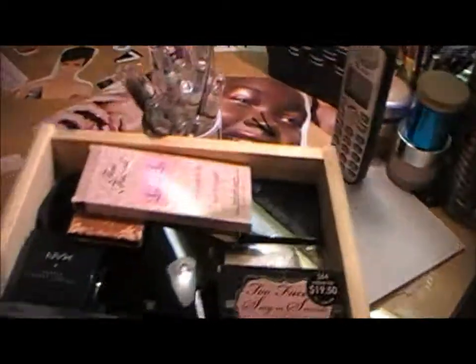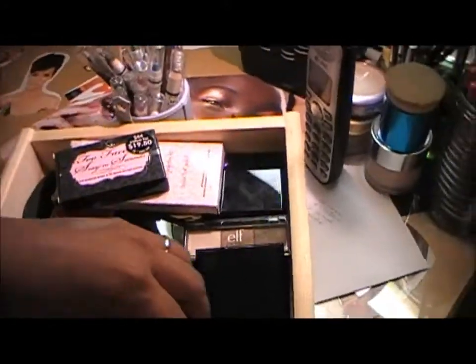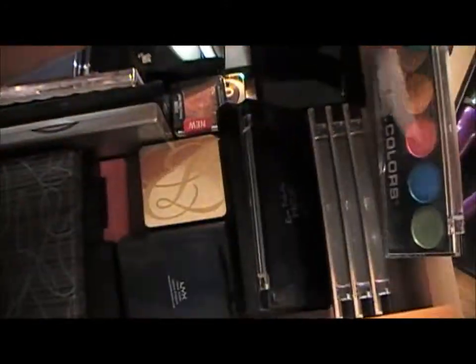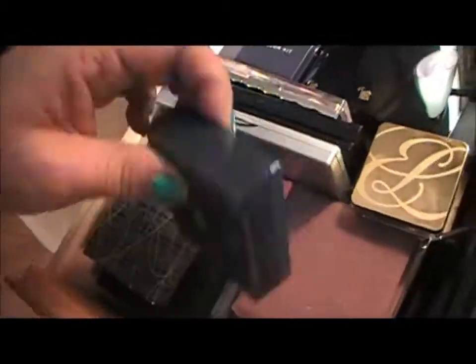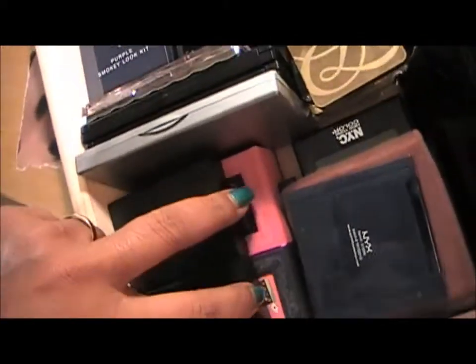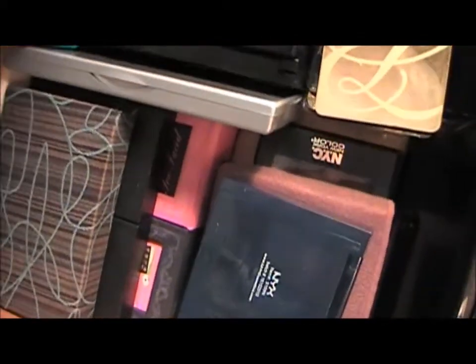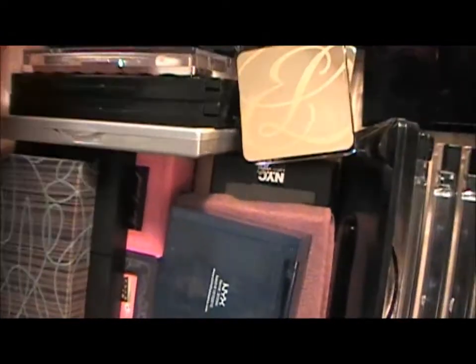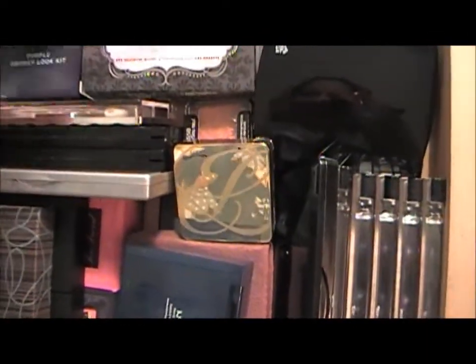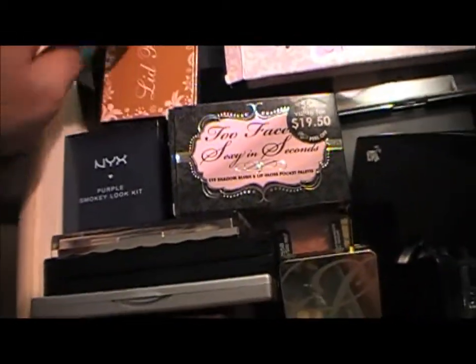Here we have another drawer for eyeshadows — Hot Topic, LA Colors, Estée Lauder, NYX, MAC eyeshadows, Flirt, Two-Faced, NYX, Lancôme, Shiseido, ELF, Sexy in Seconds, Pop, Shiseido. Yeah, that's that.